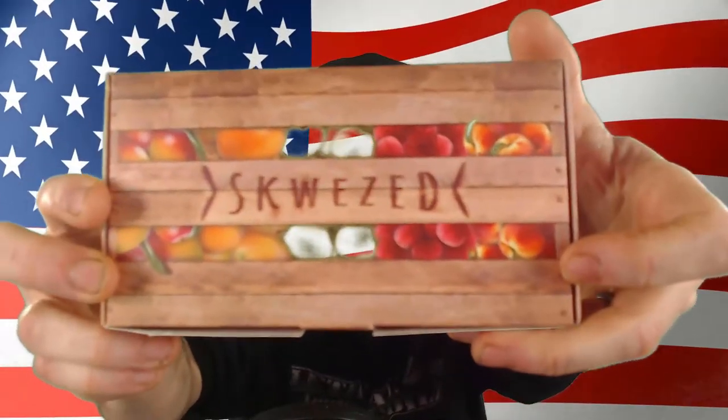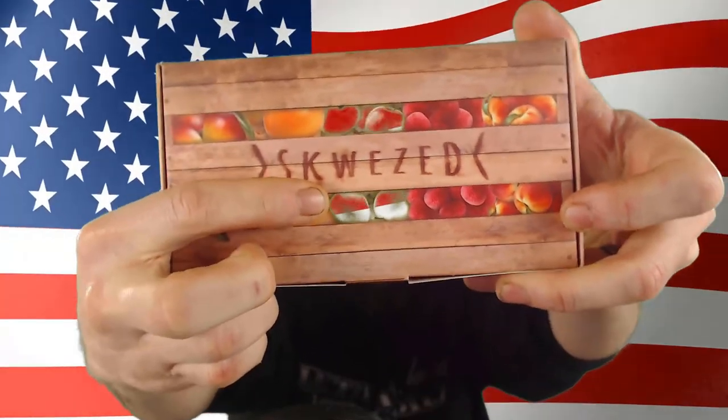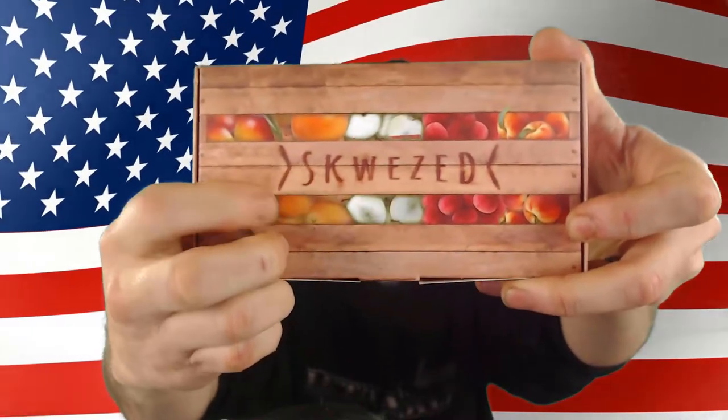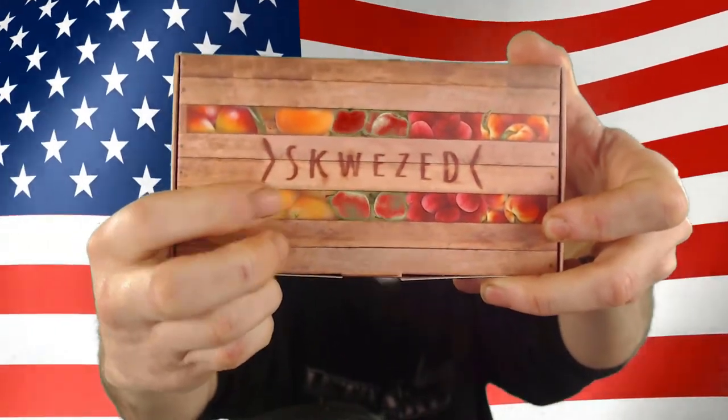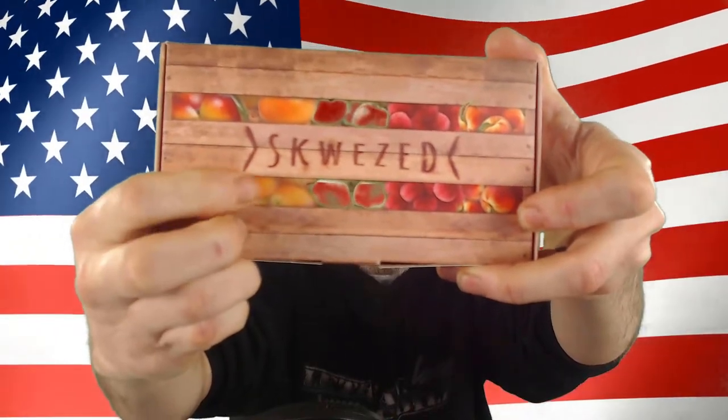They do have a variety of others that will be getting reviewed here from the squeezed sample crate that they sent me. We've got green apple in the front — and with the green screen it goes right through — but we've got mango, grapefruit, green apple, lychee, and peach. So these are all going to be getting some reviews.